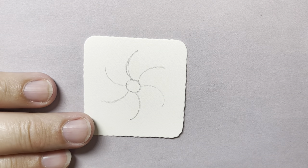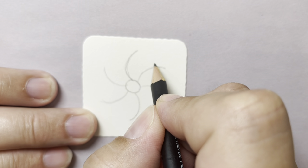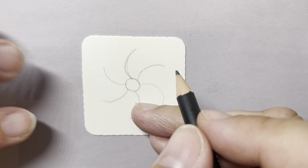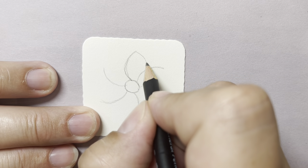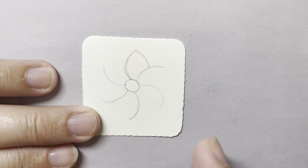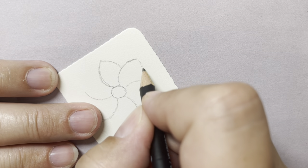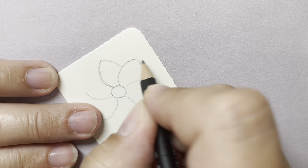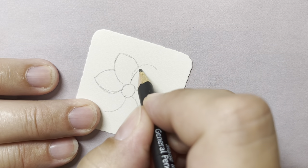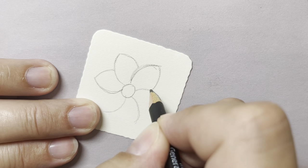I'm going to continue in pencil. I'm going to take that first letter C that I made and make an arch that comes down and meets that other line, forming a little petal shape. Same thing over here — come down, make that petal shape. This one I made pretty curvy, so I'm going to change that up a little bit and come down.